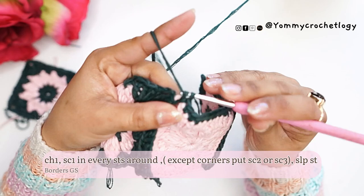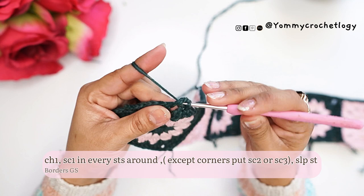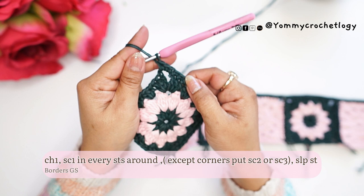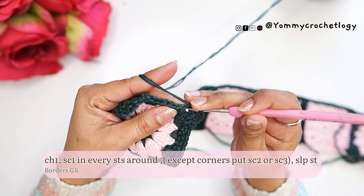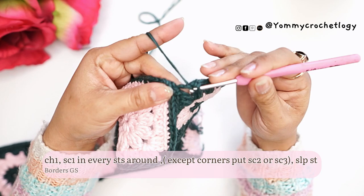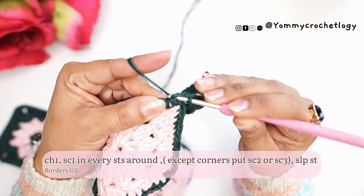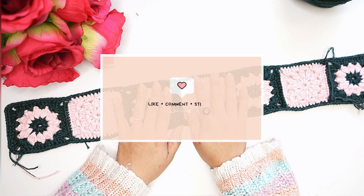If it's a corner, put two single crochets. The corner that is attached side by side between granny squares gets two single crochets. But at the real corner of your panel, put three single crochets. Then continue single crochets in each regular stitch around. At the end, another corner gets two single crochets. End this row with a slip stitch to the chain one made at the very beginning. You can cut off the yarn and weave in your ends if you want.